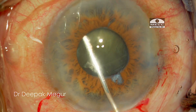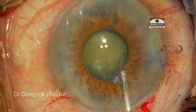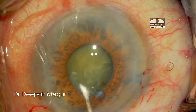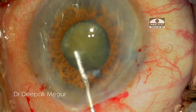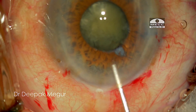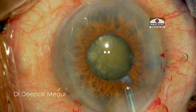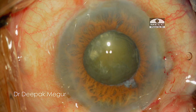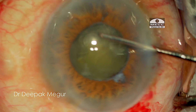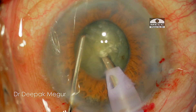I ensure that the nucleus is devoid of any attachment to the capsular bag, and we can see the nucleus could be very easily rotated in the bag. However, immediately after hydrodissection the pupil became very small. I'm hoping that by using OVD it will provide some mydriasis, but the good thing is that I have a good rhexis, which is probably the most critical thing in such a scenario, so I decide to proceed with FECO without any pupillary expansion device at this stage.